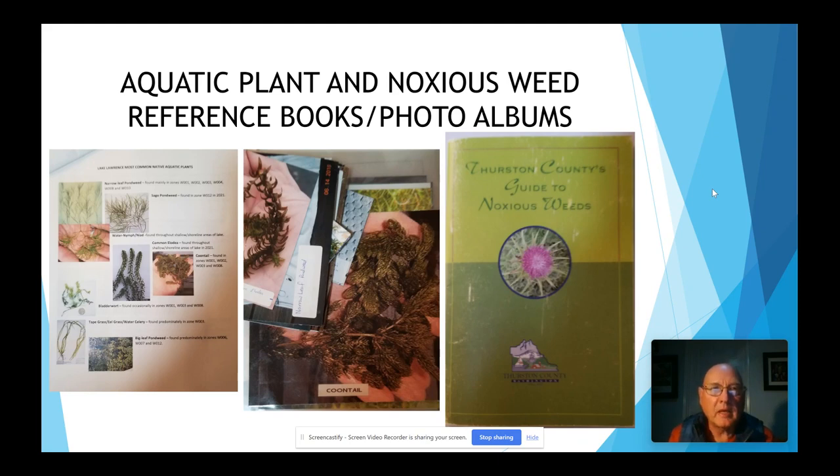The other things you'll need to do your survey include an identification book — we bring several different sources with us. We use the Thurston County Guide to Noxious Weeds. We have a picture book that's all laminated — these are photographs we have taken of the weeds on our lake, we laminate them, identify them, mark them, and take them with us on surveys. On the far left side of this screen is the Lake Lawrence most common native aquatic plants. We also have sheets for non-native plants and invasive species. This gives us an idea of what's on our lake and is a good pamphlet to have on the boat for visitors or to send out to community members so they can identify weeds they find on their dock.